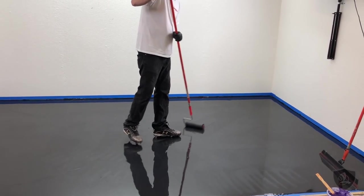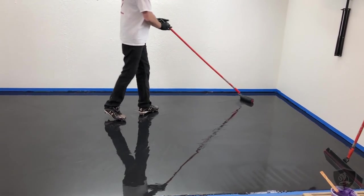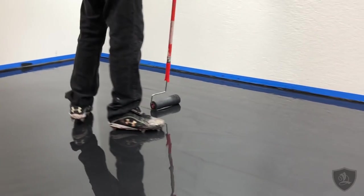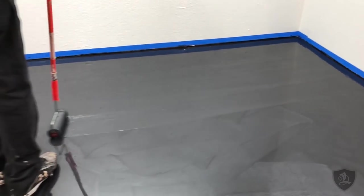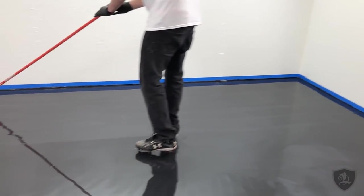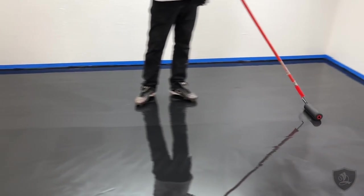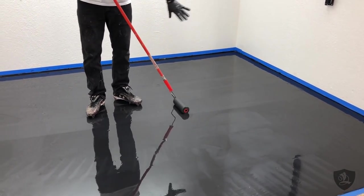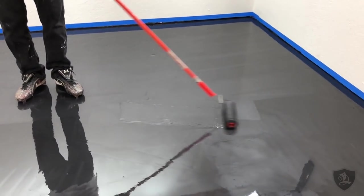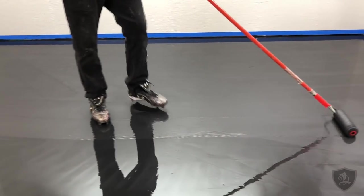You want it to not make a sound — if it sounds sticky that means you've got a thin spot. You can even use the roller as a squeegee: if you want to move some material somewhere, just apply a little pressure and start pushing a pile of it. By applying a little pressure you can move material around like this because it's such a fluid product.